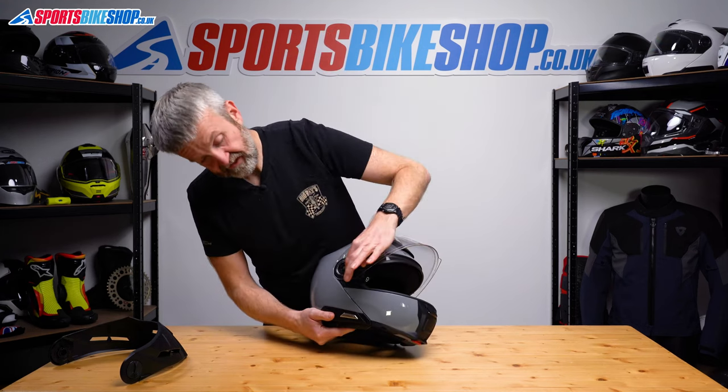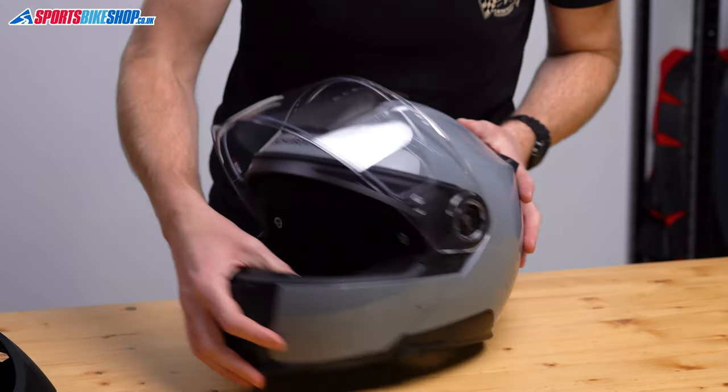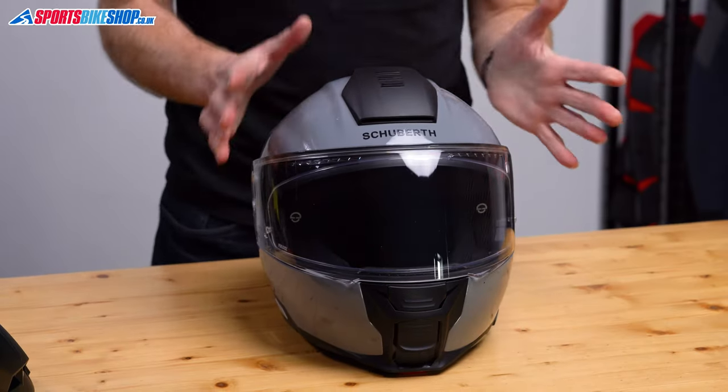We just want to check that these two levers have returned to their original position — which they have. Give that visor a couple of checks. That's it done.